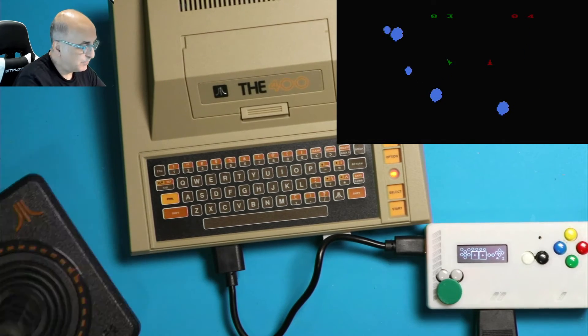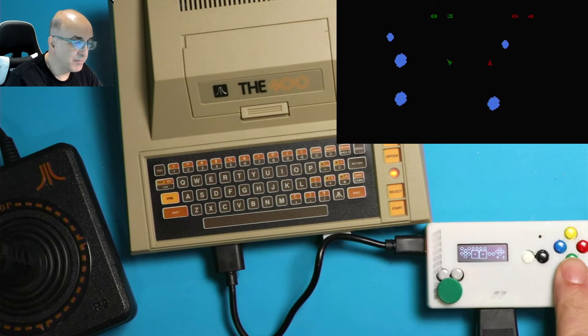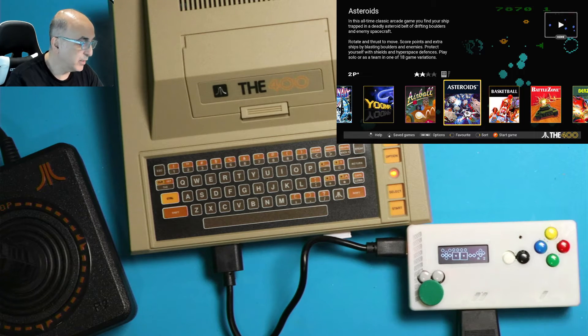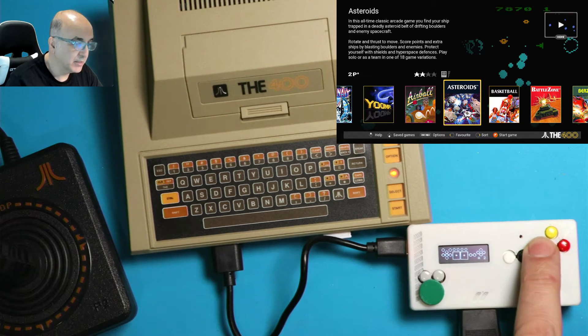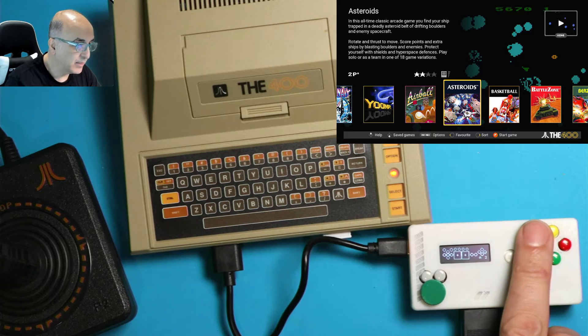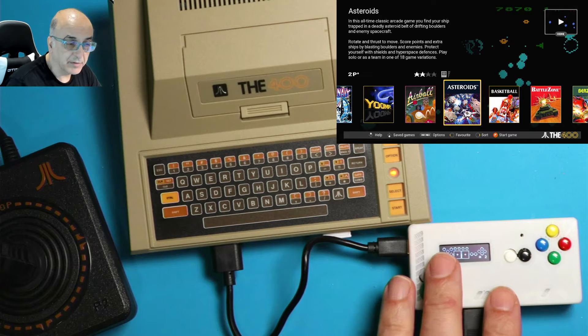I've also mapped the yellow button as the home button, so it'll come back to the main screen. The blue button is mapped to option. So in summary: select, start, option, and home are all mapped to different buttons.